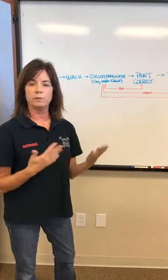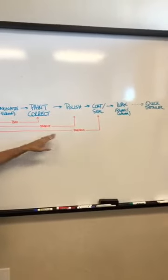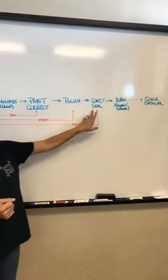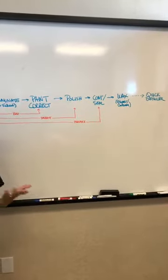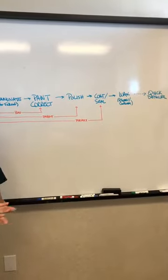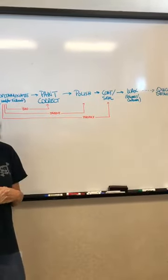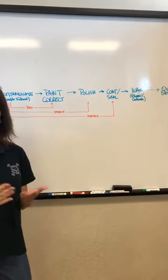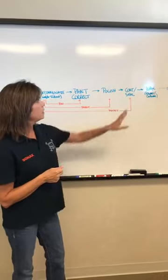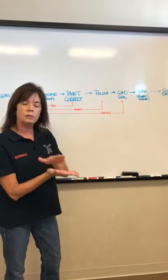If your paint is in perfect condition and you want to skip polishing, you can go straight to the coat and seal step. Some people prefer a coating: our CC 36 is a coating that lasts about a year. Others prefer a sealant: our Polymer Net Shield is polymer-based, bonds to the paint, and lasts about six months depending on how often you wash and where you live. Every six months you give it a boost with the Polymer Net Shield. You do this step right after polishing because this is the longest-lasting protection and you want it bonded closest to the paint.